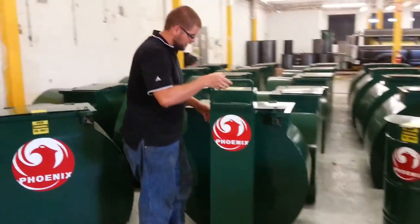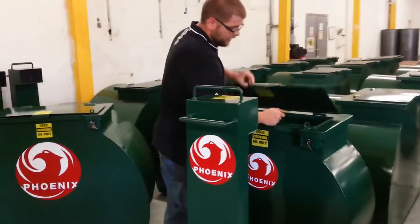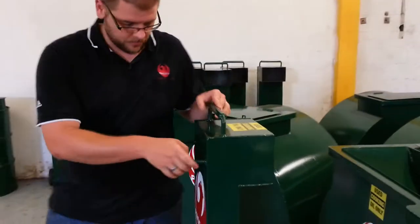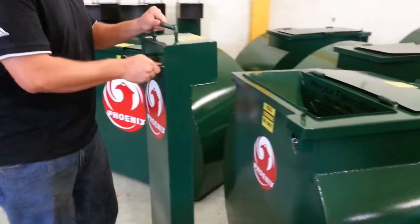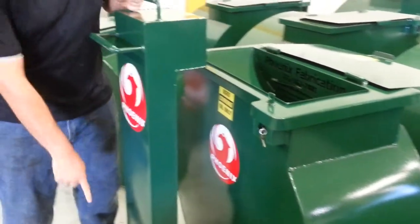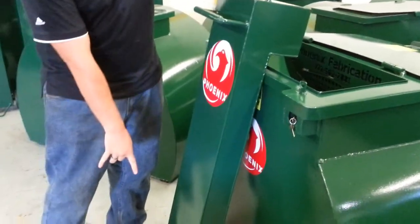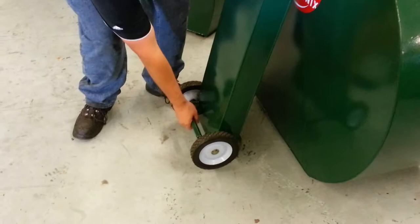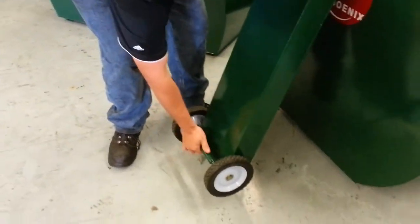Once you get to our tank, go ahead and open up the service lift. The employee is going to take this tank, wheel it up there, and hook it. Once they get it hooked, they'll tilt it forward. You'll notice we have a handle down here — when you grab the handle it's very simple. They grab this, it hooks, and they pour it up.